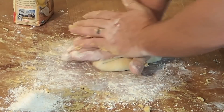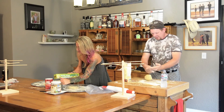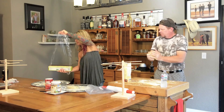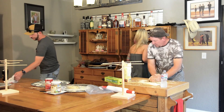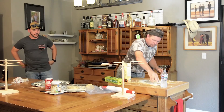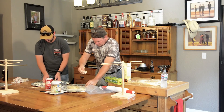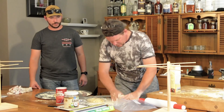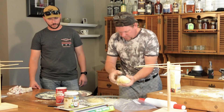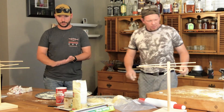Doesn't the dough have to rest for a little bit? Yes. Here's a box of plastic wrap — you're gonna cover them each to keep them from drying out. We're gonna let them sit for 30 minutes while we clean up a little bit of this mess and start the next phase.